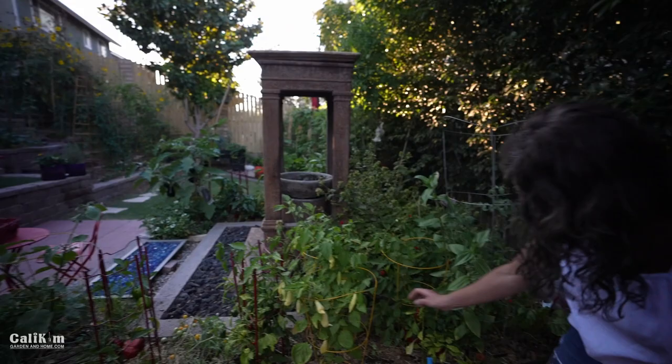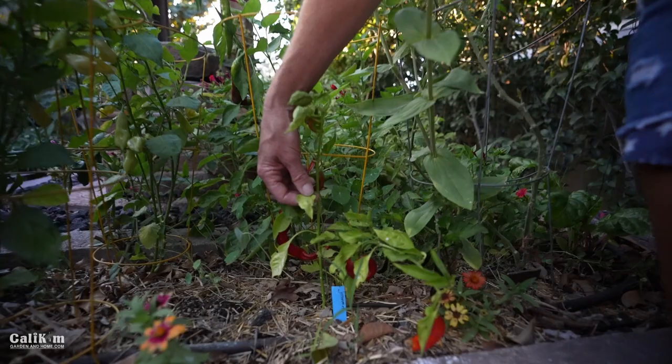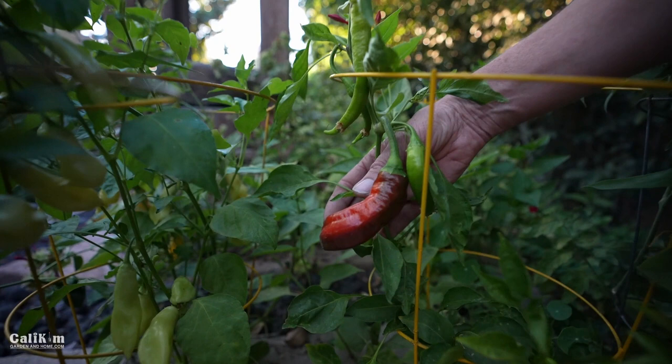These here are the Jimmy Nardellos. They're looking a little bit yellow — I think I might be giving them too much water. That's a classic sign of overwatering, or they could need some nitrogen. If you have yellowing leaves, those are two things to look for. These Jimmy Nardellos have been a long time favorite of mine and they're coming on again for a second crop. We have some friends coming over for Labor Day so we'll probably be grilling those up on Monday.